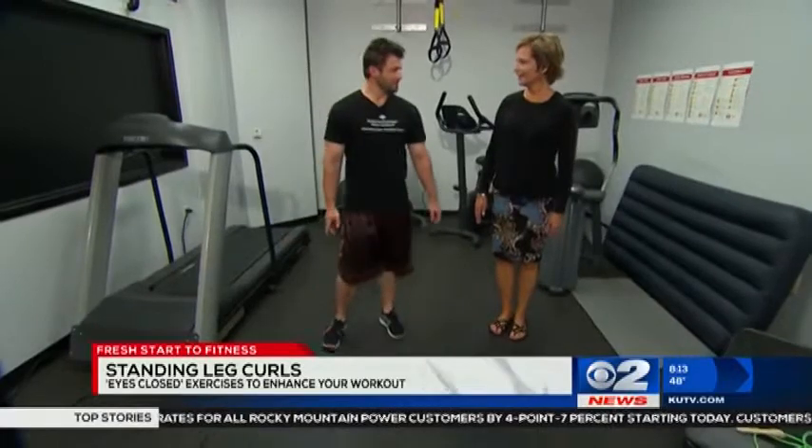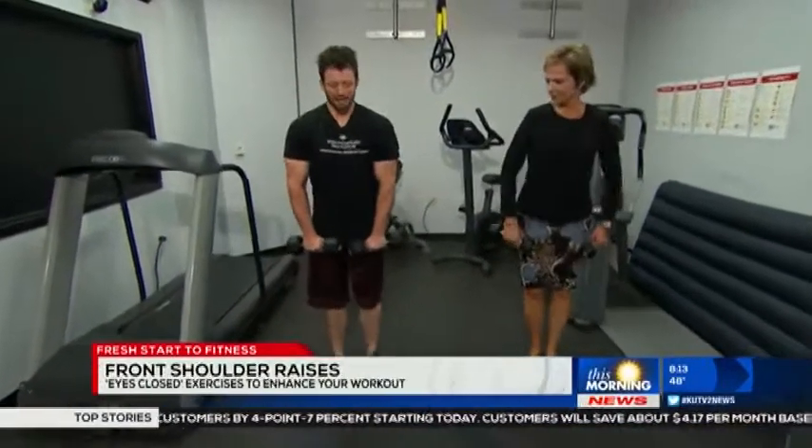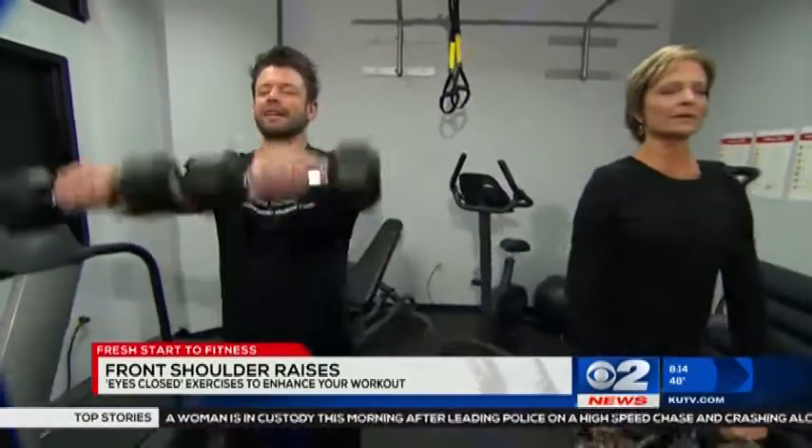Do three sets of ten reps, and finally we're going to do a standard front raise for the shoulders. Close your eyes, raise your arms up until they're about parallel to the floor, and back down. This is great for the front shoulders and makes you focus more on the shoulders doing the lifting, while keeping your posture nice and straight.